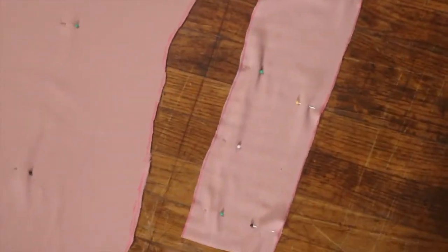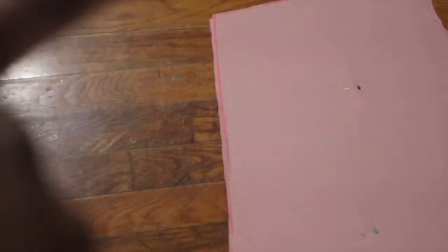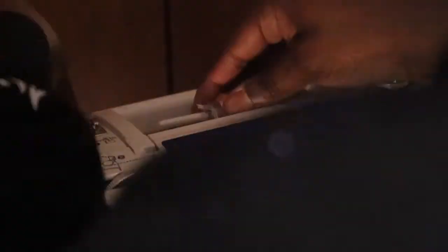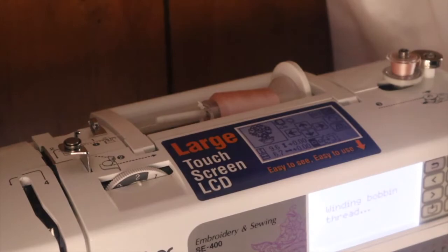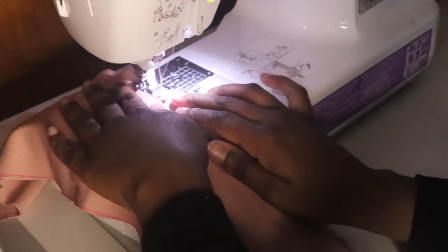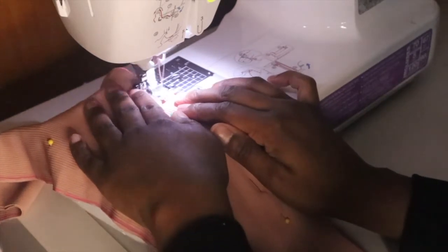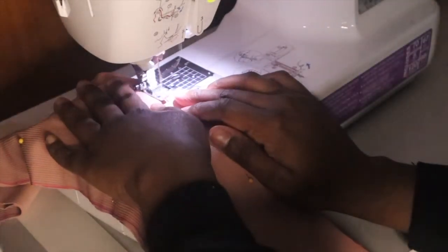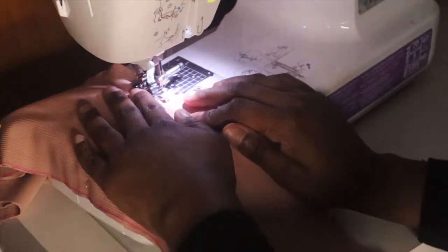We're just going to sew straight down the sides of the sleeves, both sides, and we're also going to hem the bottom of the sleeve. Then we're going to sew straight across the dress strap and straight down both sides of the dress. You also want to hem the bottom of the dress as well. Since this is a stretch fabric, we will be using a zig-zag stitch just to retain the stretch.